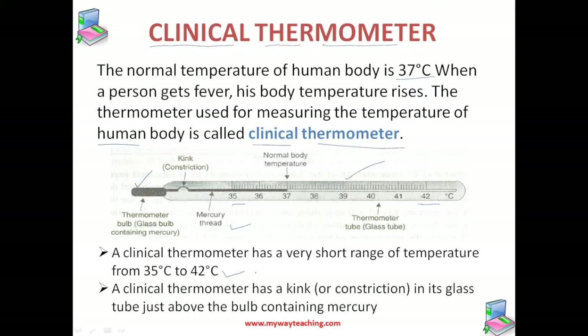The second feature is that a clinical thermometer has a kink, or constriction, in its glass tube just above the bulb containing mercury. You can see that constriction here. This kink is there to prevent the backflow of mercury into the thermometer bulb when the thermometer bulb is removed from the mouth.